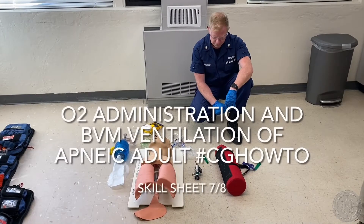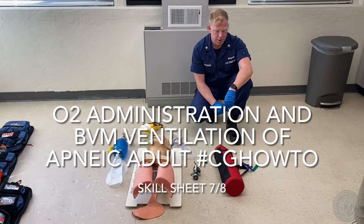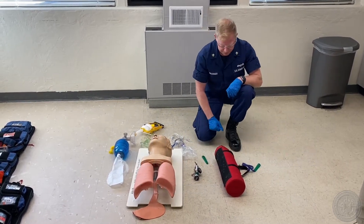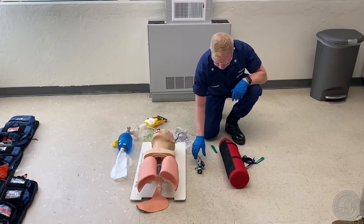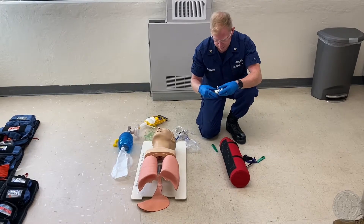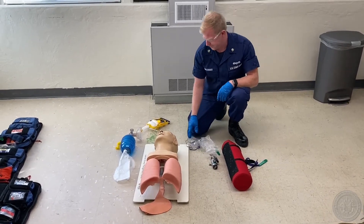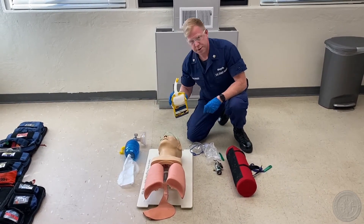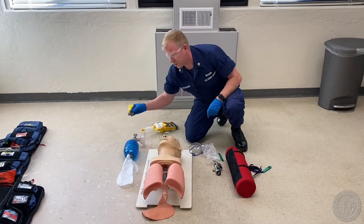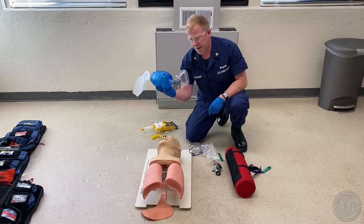This is the Skill for Oxygen Administration and BVM Ventilation of Apneic Adult. For this test out you're going to need your oxygen tank, your oxygen head, your regulator, your non-rebreather mask, your extra oxygen tubing, your suction device, your oropharyngeal airway or OPA, and your bag valve mask or BVM.